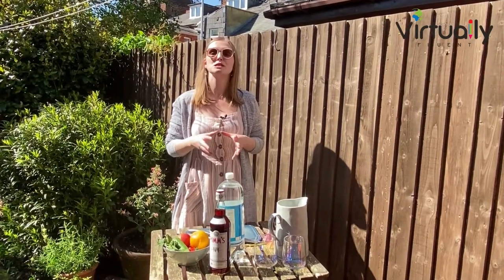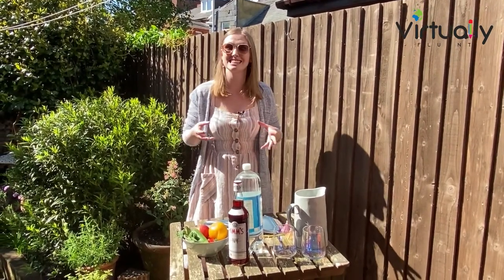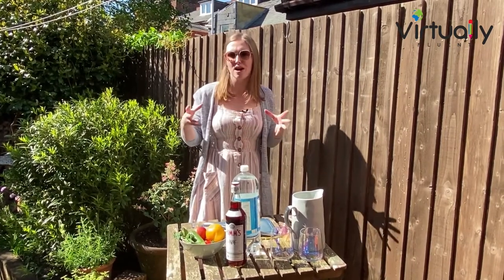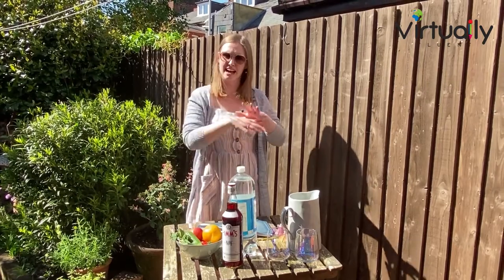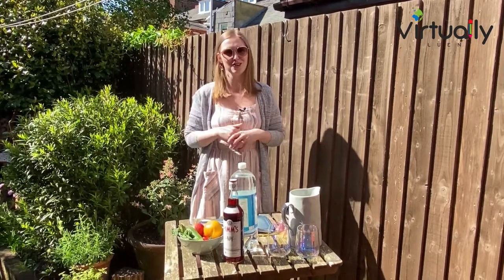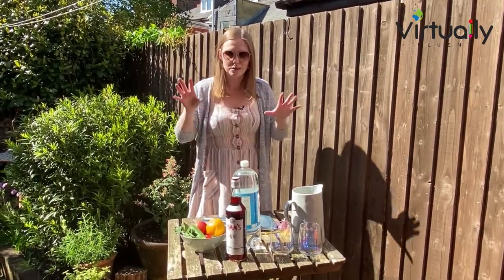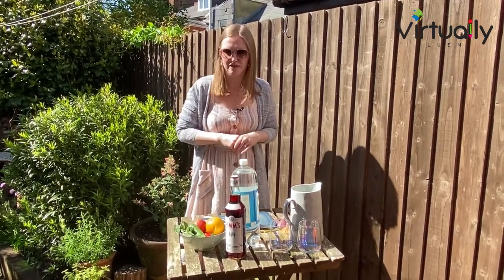Pimm's is one of the most popular drinks that you'll find in restaurants, bars and cafes, especially in the summer months. It's also really great for big parties or gatherings because you can make a big jug and serve it between lots of people. It's not that expensive when you make a big jug of it, so it's relatively cost effective too. Now Pimm's is an alcoholic drink, so please only drink this if you are of age, and it's from a British manufacturer.